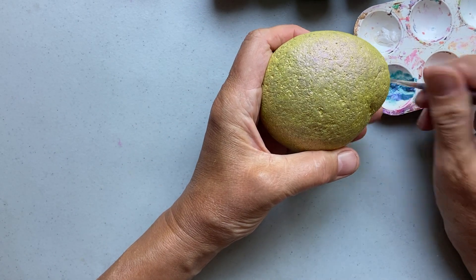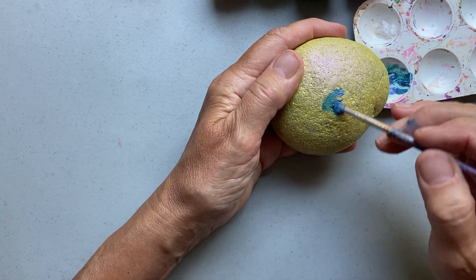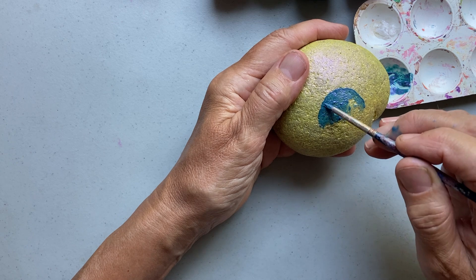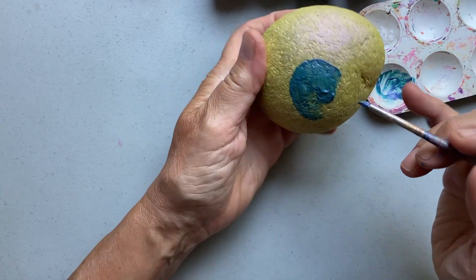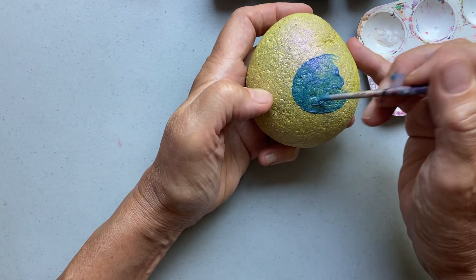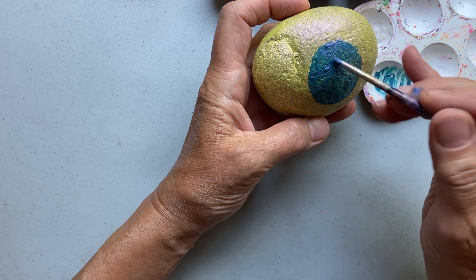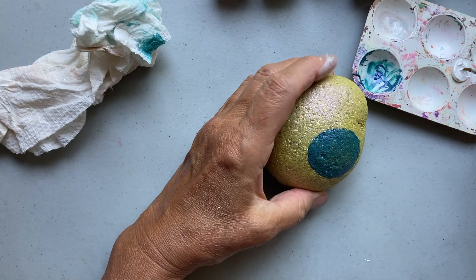I'm going to use a beautiful blue color for the door. I'm making one of those rounded doors and then putting planks in to make it look more realistic — a hobbit door, that's probably what it's called. I looked up pictures of rocks painted like fairy houses and decided what I liked best, and this rounded door was one of those things.